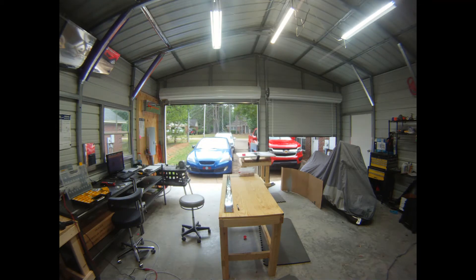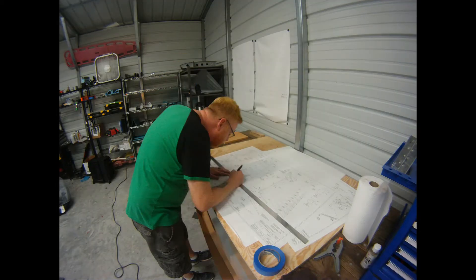Hello and welcome. My name is Daniel. I am building a Vans Aircraft RV-8 and today I'm working on the rudder.